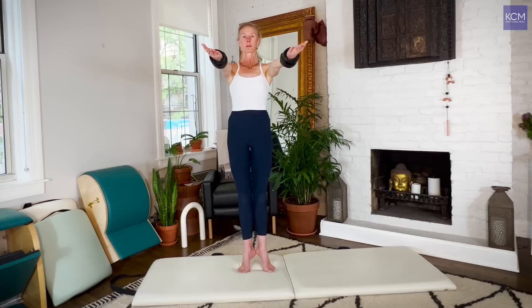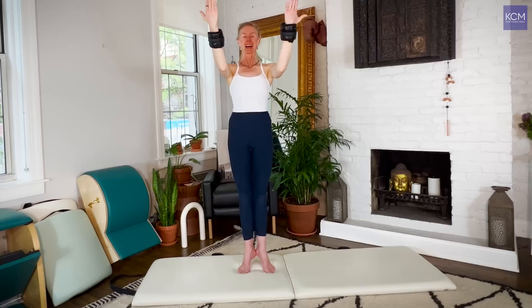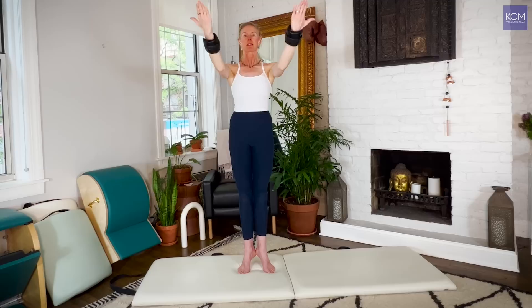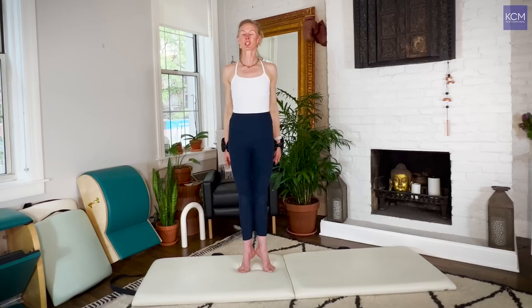We do that again. Flip the palms to face up, hover the heels, reach the arms up. Upper arm bone stays parallel to the floor — we bicep bend and extend eight times: eight, seven, abs are pulling in and up, six, five, four, crown of the head is reaching to the ceiling, three, two, one. Reach the arms out, flip the palms to face the floor, press the hands through the air, engage the upper back, open your chest, feel the head reaching to the ceiling. We'll lower the heels. One more time. Flip the palms to face up, hover the heels, reach the arms up, bring the upper arm bone parallel to the floor — bicep. Eight, crown of the head reaching to the ceiling, seven, abs are pulling in and up, six, five, four, three, two, one.